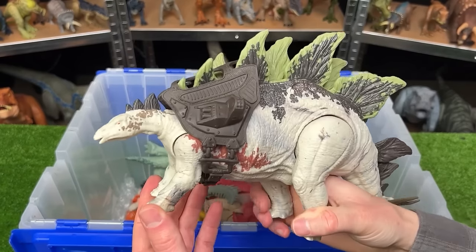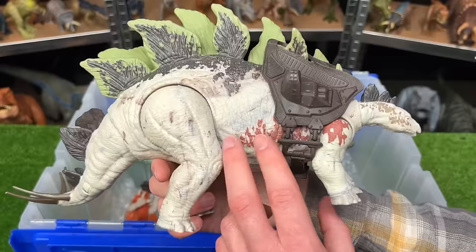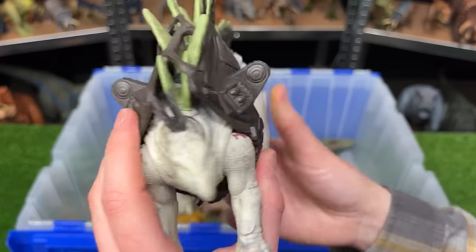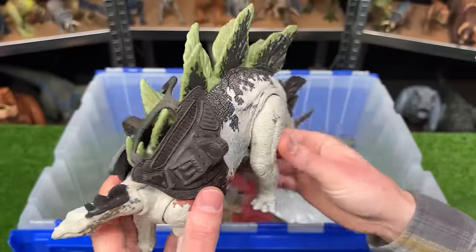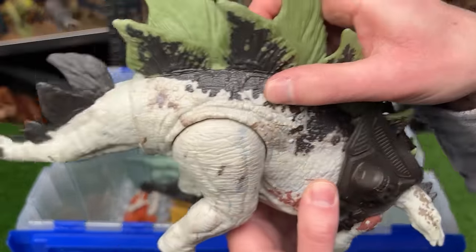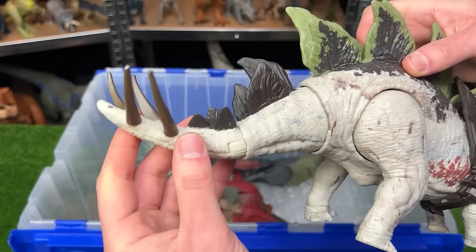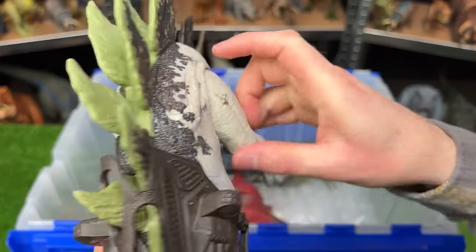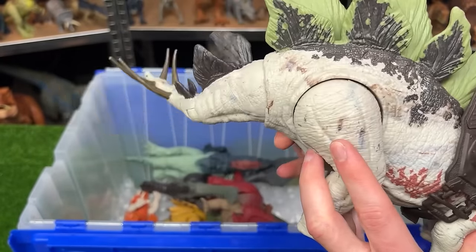This is the Gigantic Tracker's Stegosaurus figure. It's got some really cool intricate coloring over its body. It's got the huge Dino Tracker backpack. And it has two buttons on its back. The first button swings the tail up and down, so you can get some stabbing action with those huge spikes. And the other button activates the tail to swing side to side.